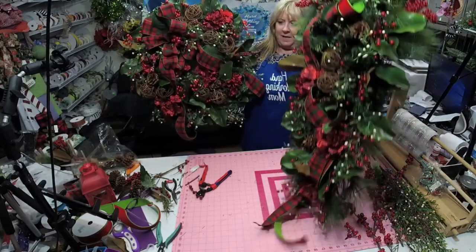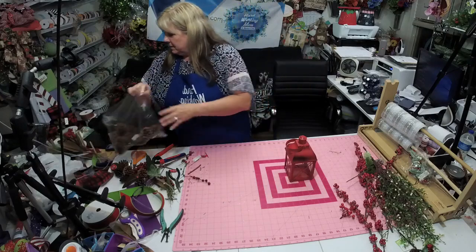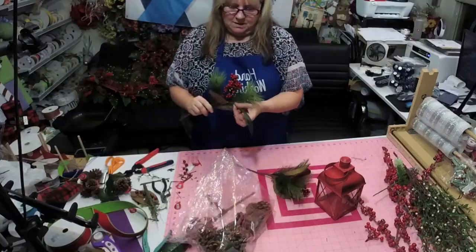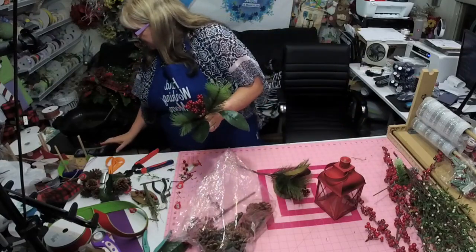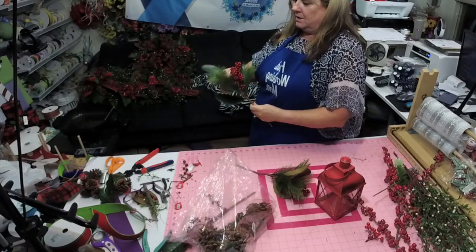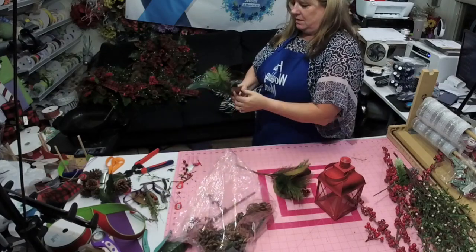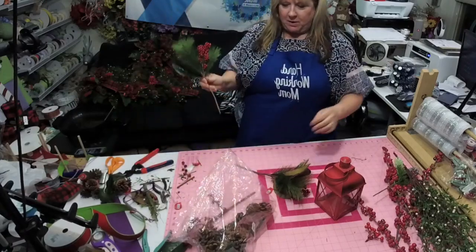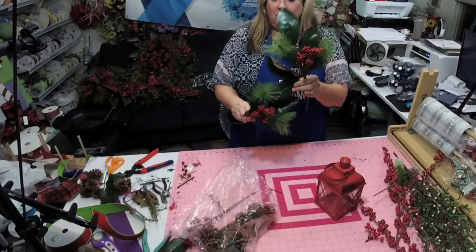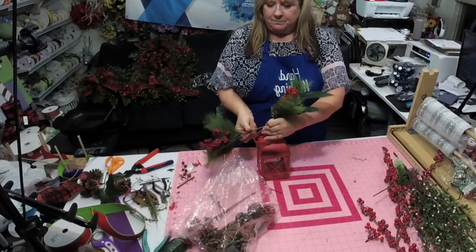We're going to do a little lantern. The easiest way to do a lantern is to take a couple of swags. Let's look at the elements that are in our swag and our wreath — we have our magnolia leaves, our red berries, and these little pine pieces. This comes as one piece, and these were five dollars — actually they were forty percent off — so we have two of them and there's not much we need to do to them.